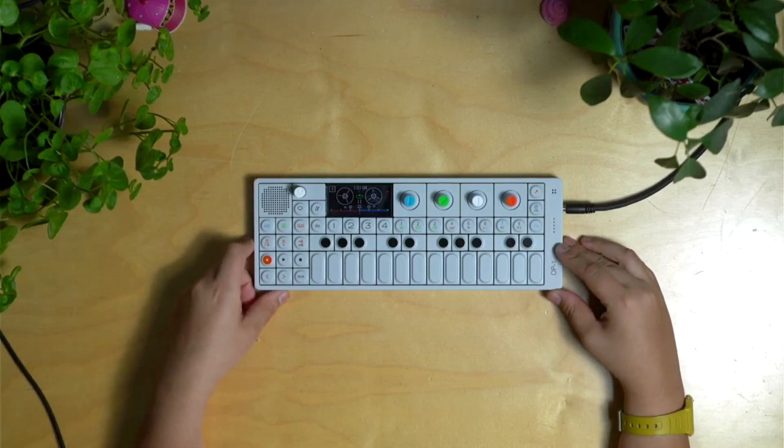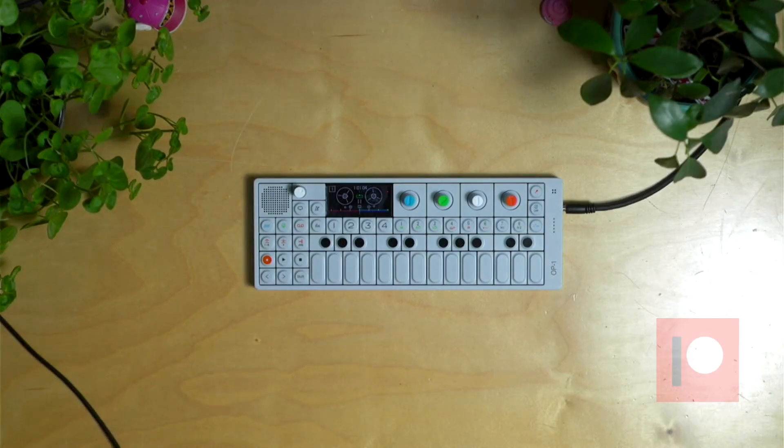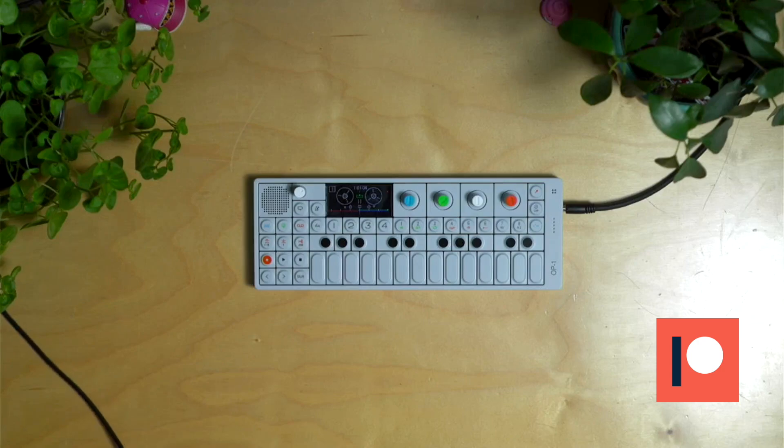That's it guys, I hope you enjoyed this video. Don't forget to hit that thumbs up and subscribe if you want to see more OP-1 stuff, more synthesizer content, music making. Hope you're having a great December, hope you have a happy holiday, and I will catch you in the next one. Bye.